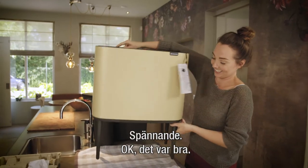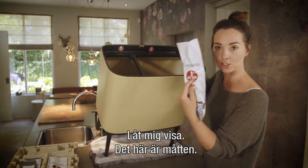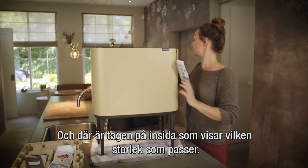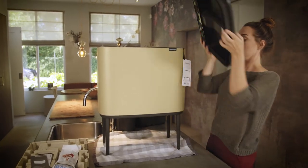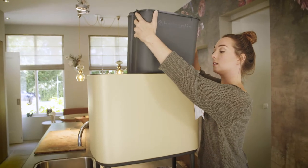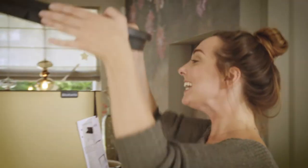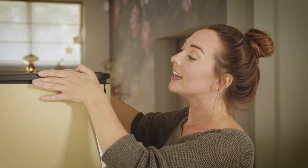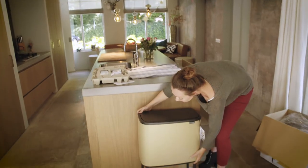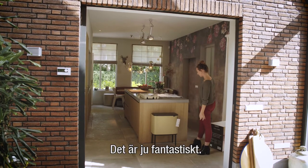These are the measurements on the bin, and there's a sticker inside showing which bin you have to put the bags in. And the big bucket — oh, that's just gorgeous!